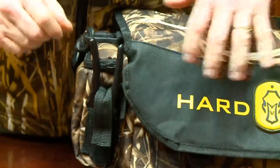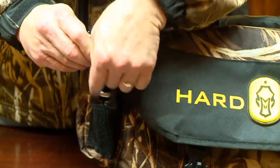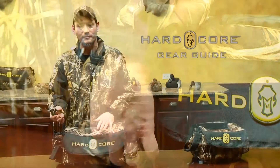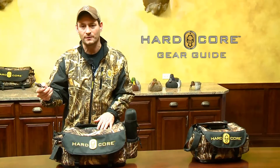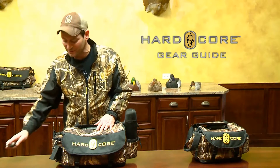One of the first features I like to talk about is our little tool holder. All you do is pull this piece of Velcro back and you keep your tool right in there. We keep the Hardcore Loppers in there. This is great for sprucing up a blind or, like Rick and I say, cutting off a leg band before anybody else gets the chance.